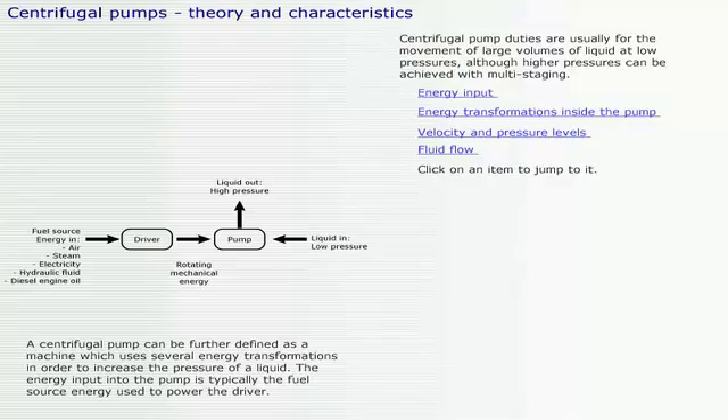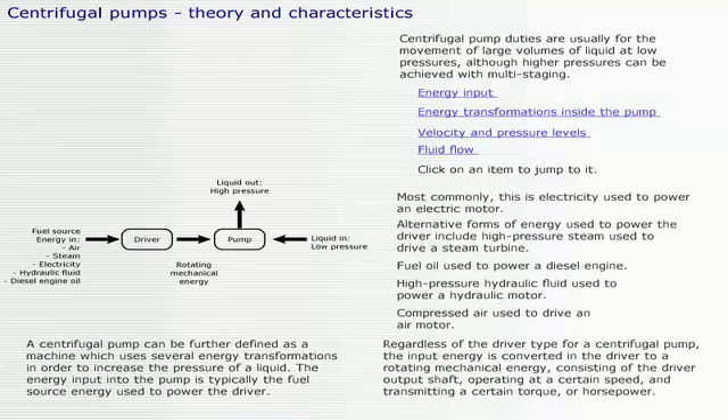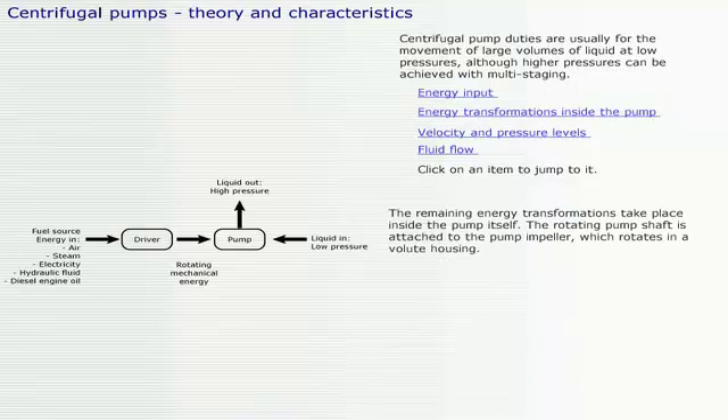A centrifugal pump can be further defined as a machine which uses several energy transformations in order to increase the pressure of a liquid. The energy input into the pump is typically the fuel source energy used to power the driver. The remaining energy transformations take place inside the pump itself.